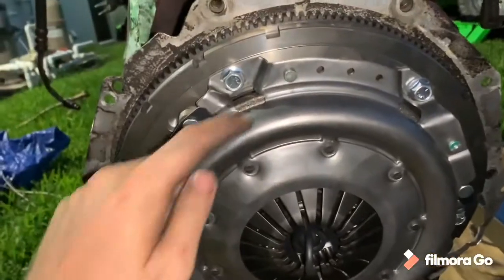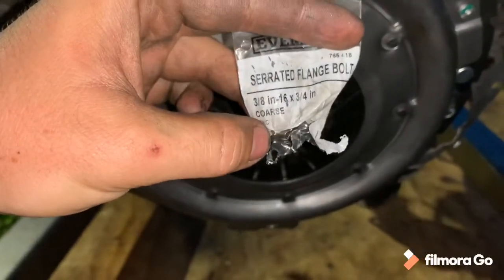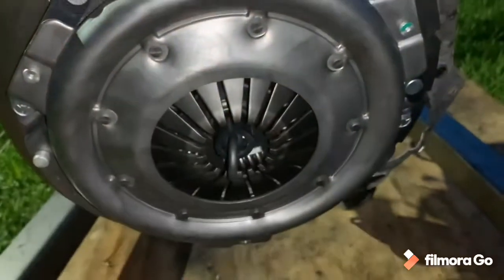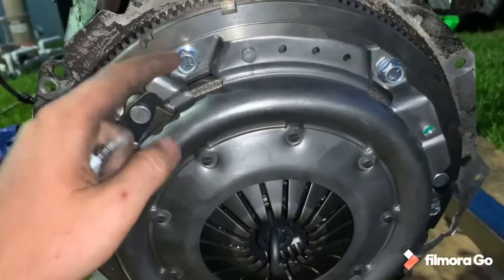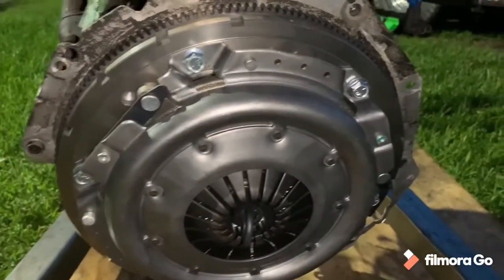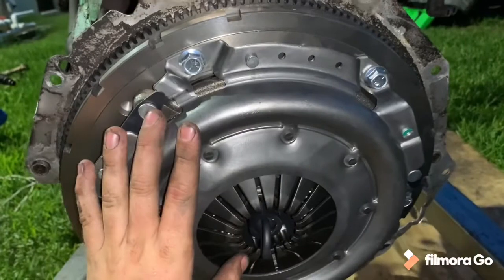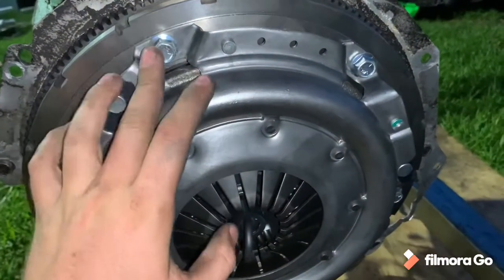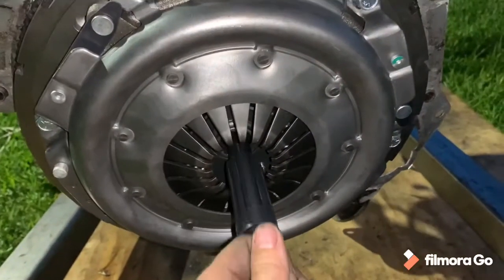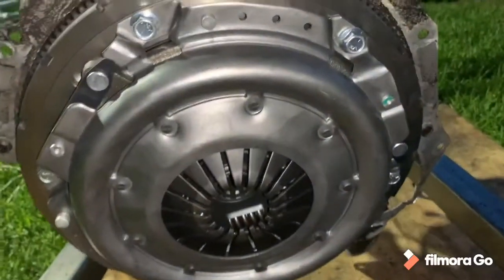Got the clutch and pressure plate installed. I did have to get new bolts — if you need to get new bolts and you're looking for the size, it's 3/8-16 by 3/4 inch. They're not very long but they're pretty wide and have coarse thread. These are grade five, I did put some Loctite on there just to make sure they're not going to come out, and I torqued it down pretty good — I believe it's 40 foot-pounds, 35 or 40. Make sure you use the clutch alignment tool when you put it in so everything is lined up properly so the transmission slips in the way it's supposed to.